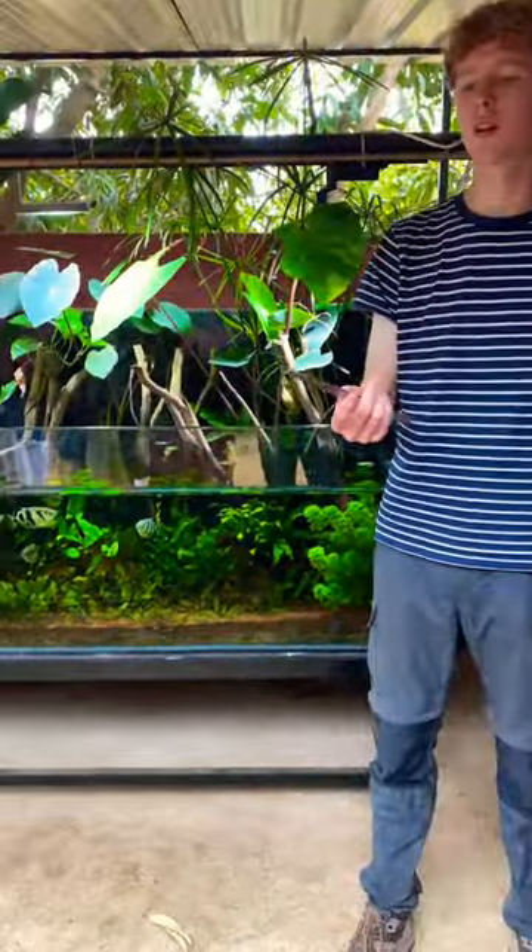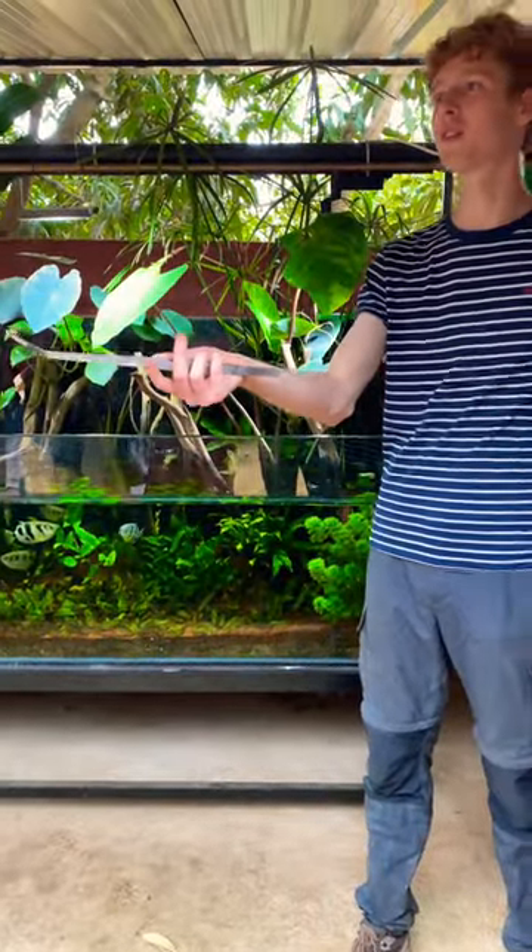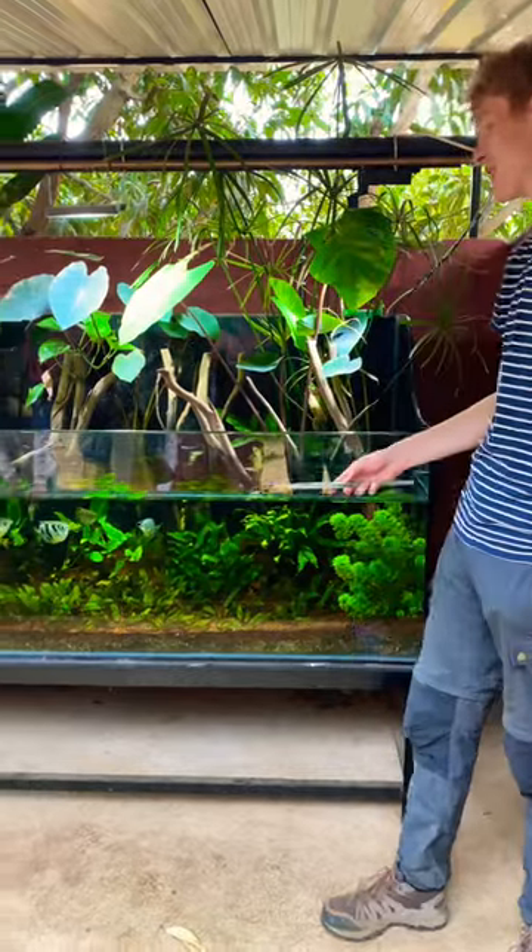Black soldier fly larvae — I heard they're very tasty if someone wants to try it. No? It makes no sense.